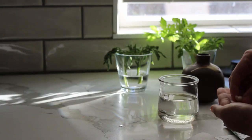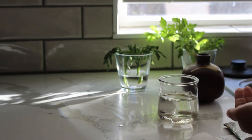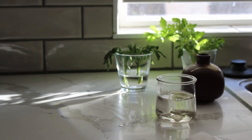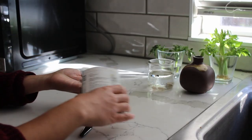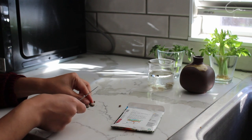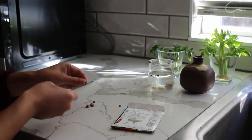Some seeds, especially larger ones like beans, may germinate better when they are soaked in water before planting. And seeds that have a harder outer shell can benefit from being filed down. I haven't had any issues with these, but these steps can speed up the germination process.